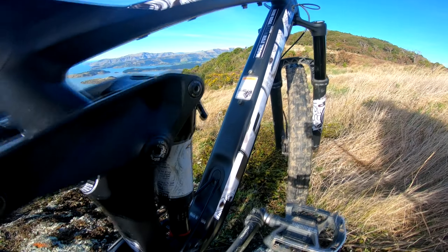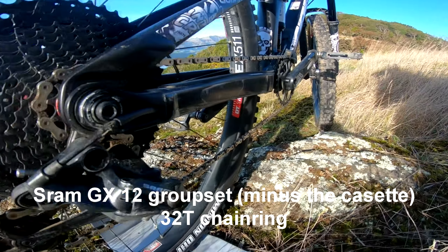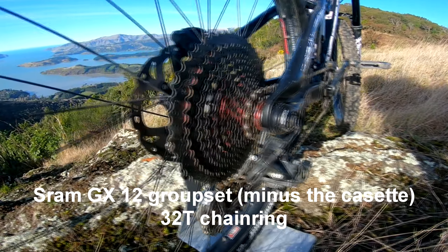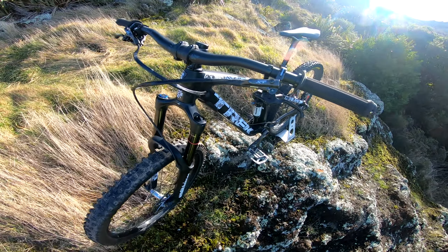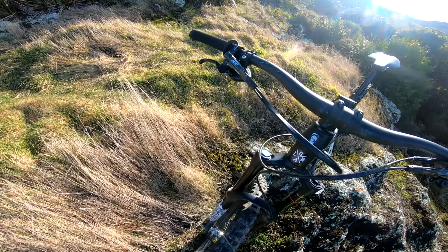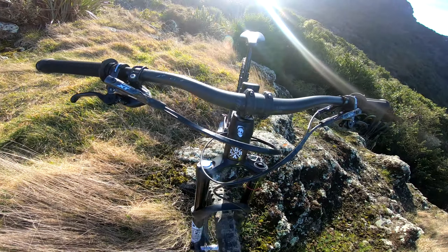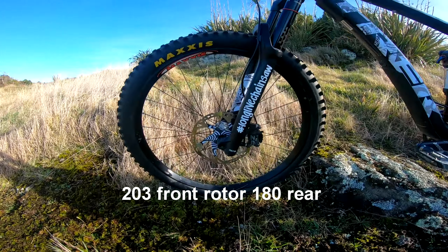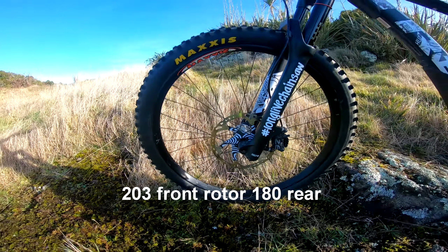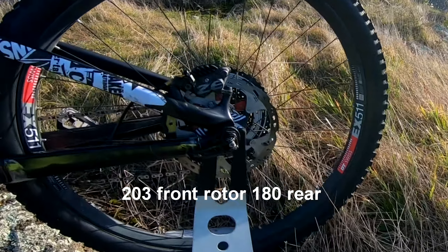As for the drivetrain, I kept most things stock except for the rear cassette, which is now a Sunrace 1050. For brakes, it's a Frankenstein setup — the lever is a Shimano XT M8000 and the calipers are Shimano Z. This setup is going on four years now and it hasn't given me any bother.